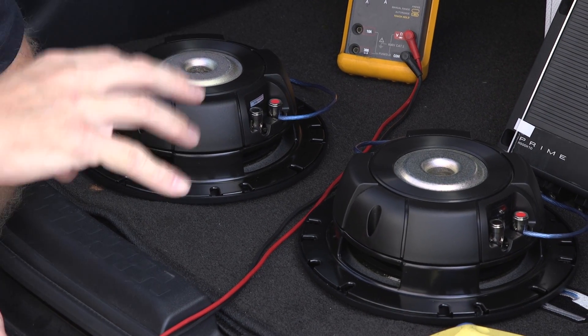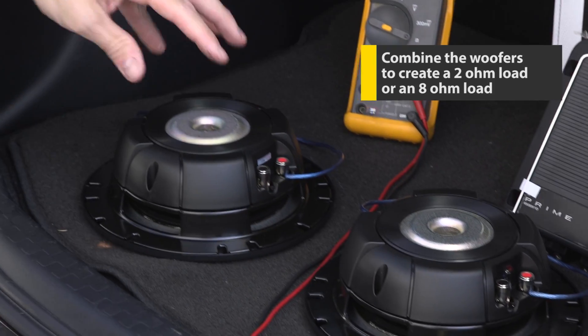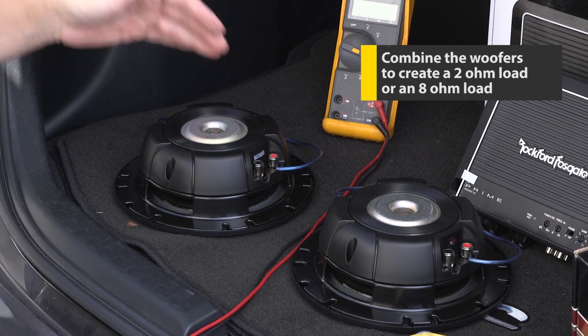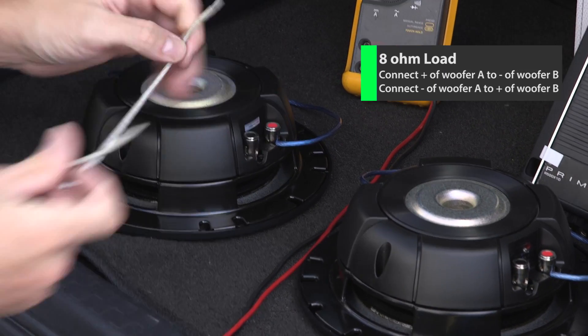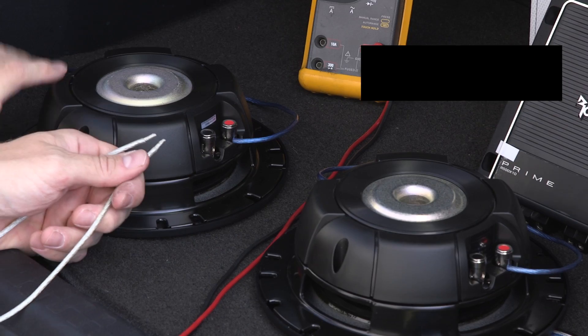Now that we have each woofer wired in series, we have a 4 ohm load at each woofer. So now we can combine the two woofers to either create a 2 ohm load or an 8 ohm load. If you wanted to create an 8 ohm load, that's actually easier — all you would do is connect the positive of this one to the negative of the other, and then you would have a single negative and positive connection.